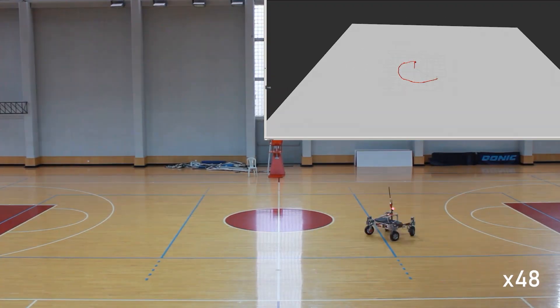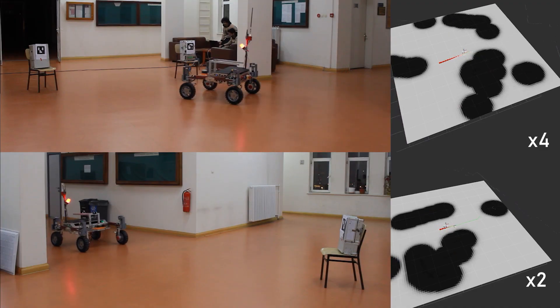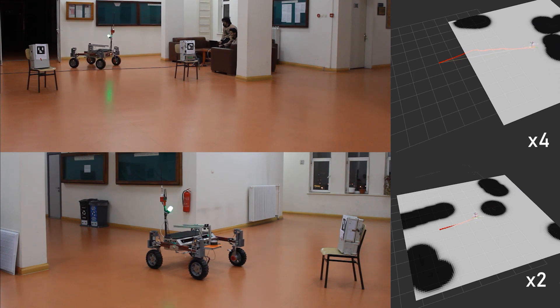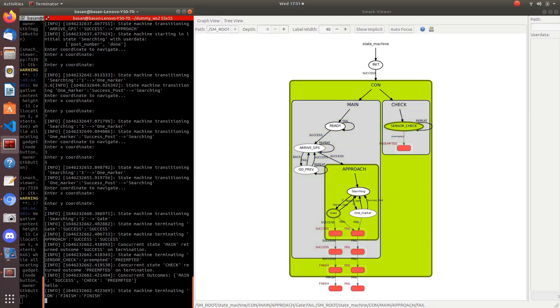AR tags are found by a spiral searching algorithm. Tags are detected by ArUco markers in short range and YOLO is used for extending the detection range. A concurrent state machine system is implemented in order to control the status of the rover and the sensors, while simultaneously ensuring autonomous navigation of the rover.